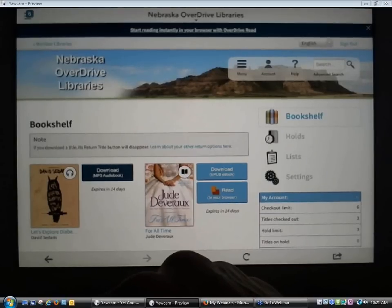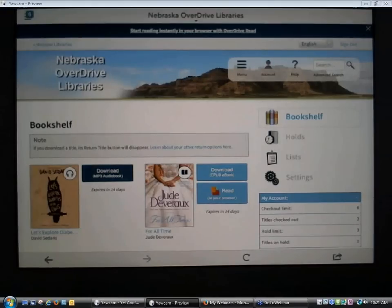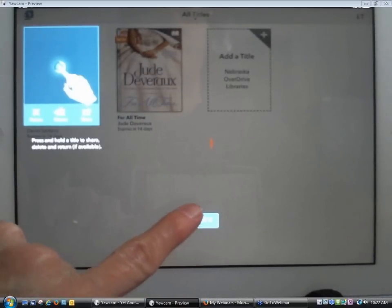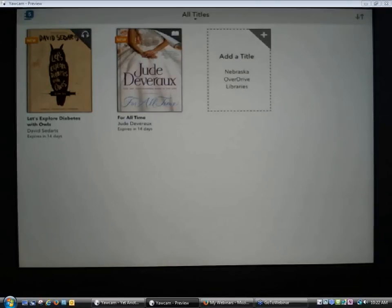Audiobooks take a little bit longer to download. I'm going to go ahead and tap on that and start the download process. It looks like there are at least six different files that have to download. Now I'm in the process of downloading my titles, and they'll be available for me to access through the app. There's a little three-line menu icon, so I'm going to tap on that to open the menu and go back to my app bookshelf.